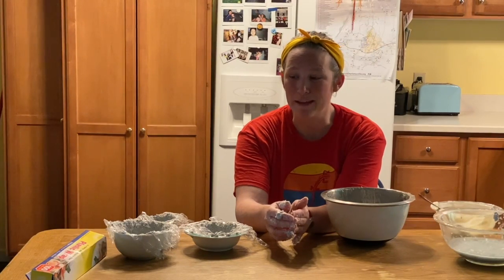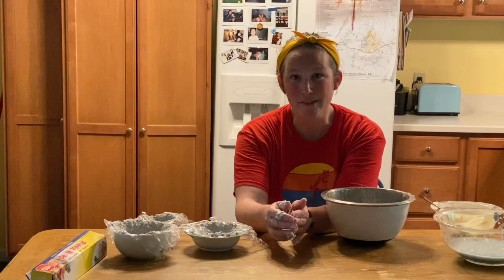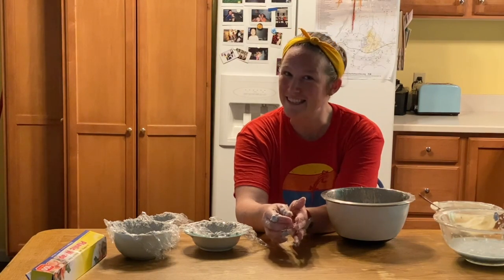Next time we meet, we will be checking out how our bowls look — we'll take them out and we'll paint them. We'll see you soon.